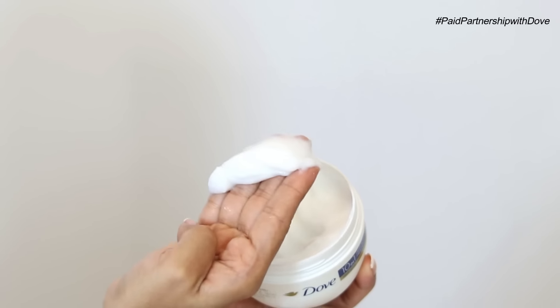For step three, I'm going to detangle those knots with a comb. I prefer using a comb with a wide tooth. As you can see, detangling becomes so easy because I've applied the mask.